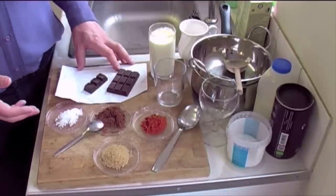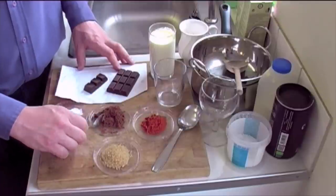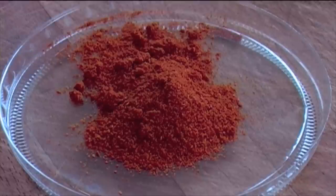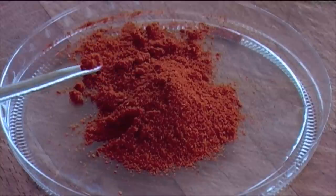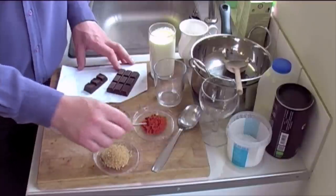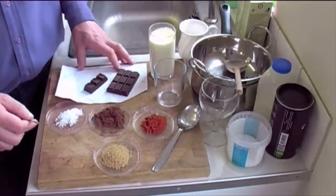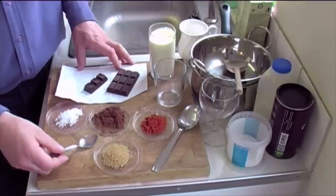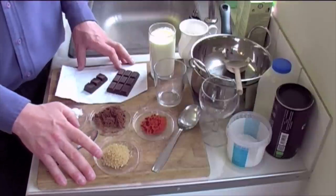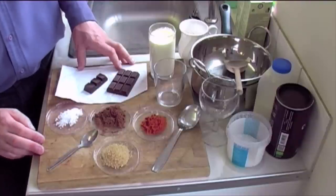Now, the next secret ingredient — don't tell anybody — cayenne pepper. You'll often hear of people putting chili powder in chocolate; the Mexicans make chili chocolate. I like cayenne pepper. There's a quality to it that I just really like. You need the tiniest bit on the end of a spoon. Because of the salt and the cayenne, I like to use two teaspoons of demerara sugar — brown sugar — to lift and sweeten it all up. That's going to be according to taste.